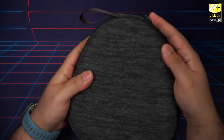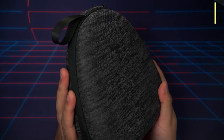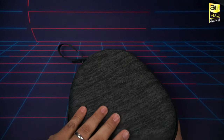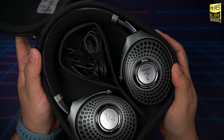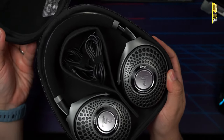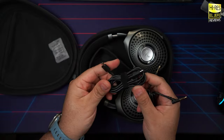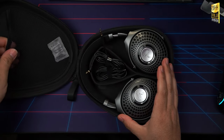Let's crack these open. This is the case itself — you've got a little carrying strap. It's pretty nice, feels pretty good. Same shape and size as what you get with Sennheisers or the Sony XM5, so basically par for the course. In the box you also get a 3.5mm auxiliary cable and a USB-C to USB-C cable for charging, or if you want to use USB DAC mode. There's also a little carrying pouch.